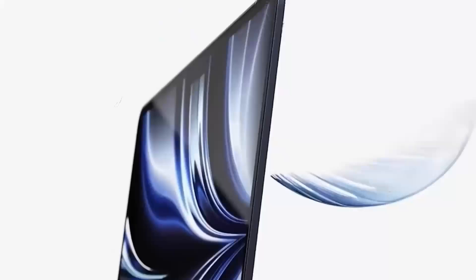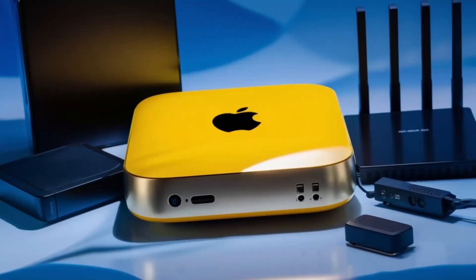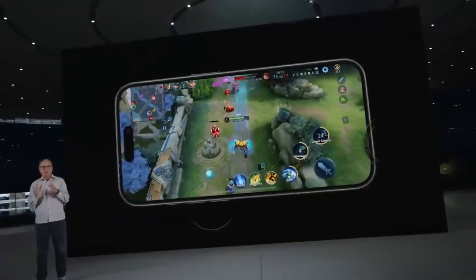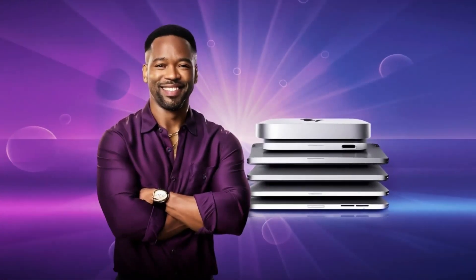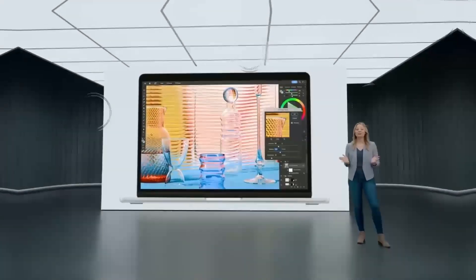So who is the Satechi Mac Mini M4 hub really for? If you're someone who uses a Mac Mini or MacBook and needs a powerful, reliable hub that can keep up with your workload, then this hub is absolutely worth considering. It's perfect for professionals who need a smooth, fast workflow and want a product that will last. Whether you're a creative working with video or a business professional managing multiple devices, this hub can make your work life easier and more efficient. But if you're just a casual user or on a tighter budget, there are other hubs out there that will get the job done for less.